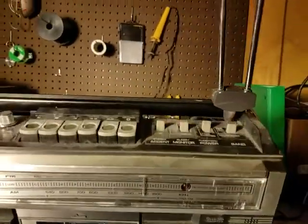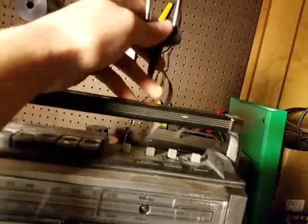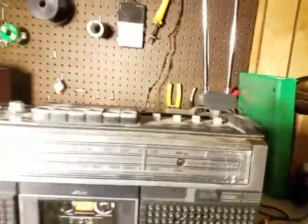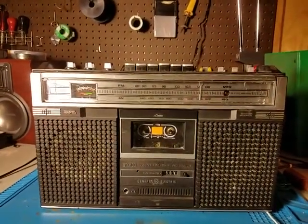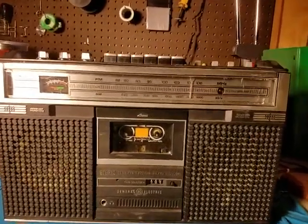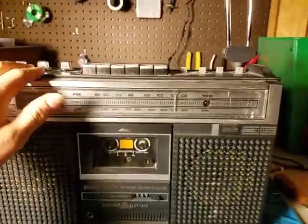Got a nice little handle there. We have all the screws taken out of the back, so we can just easily pop it right open. I have the power supply disconnected from the board. It's got kind of a neat little socket thing. So let's clean it up.